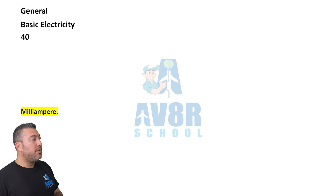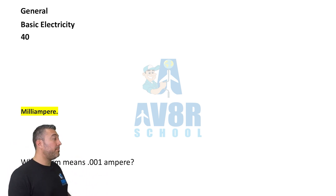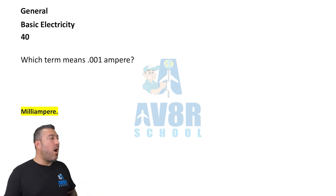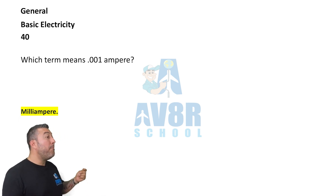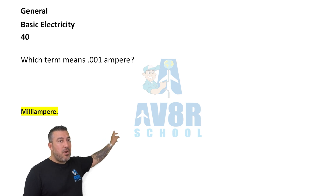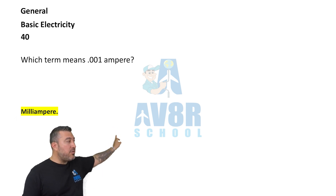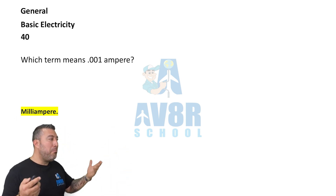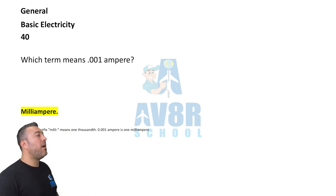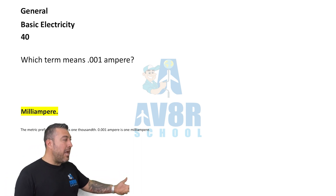Question 40. Which term means 0.001 ampere? The answer is milliampere. Remember: tens, hundreds, thousands — milli means one-thousandth. So 0.001 ampere is a milliampere.